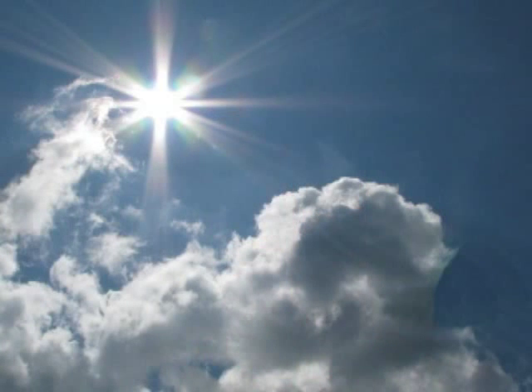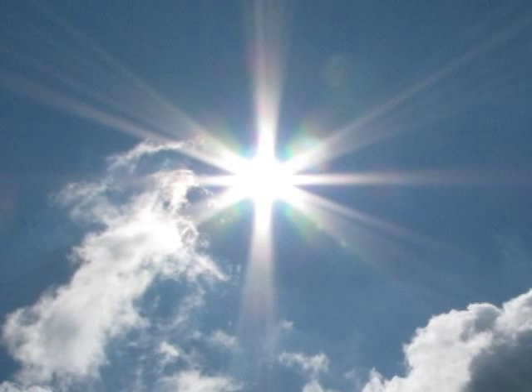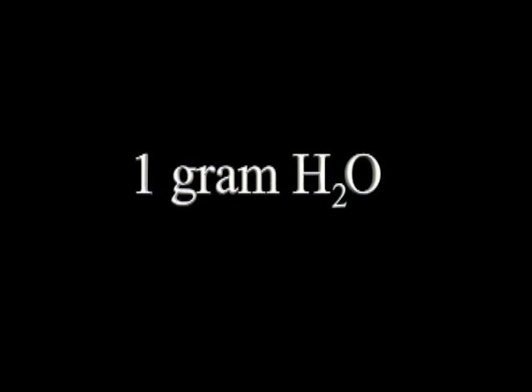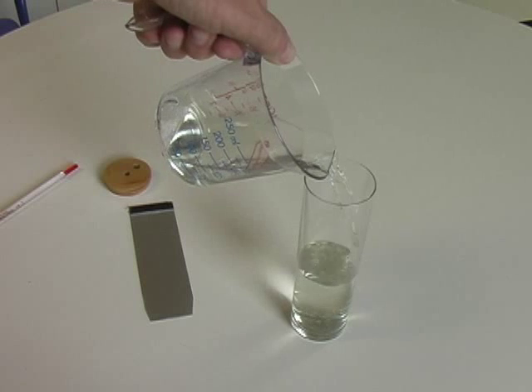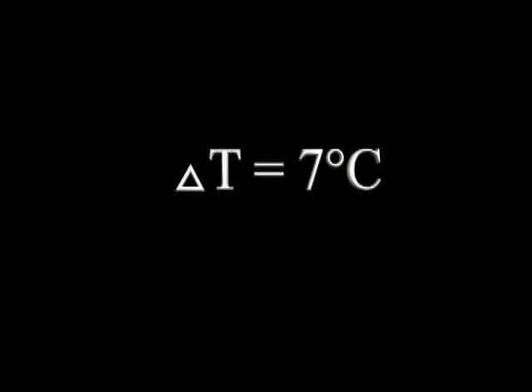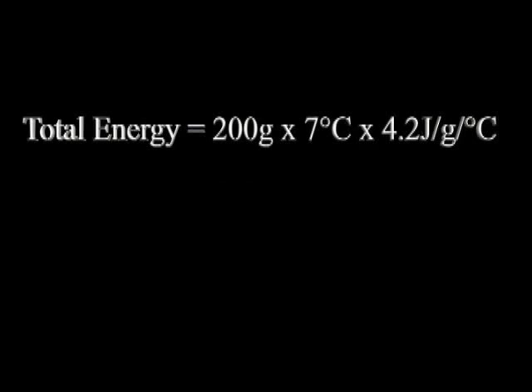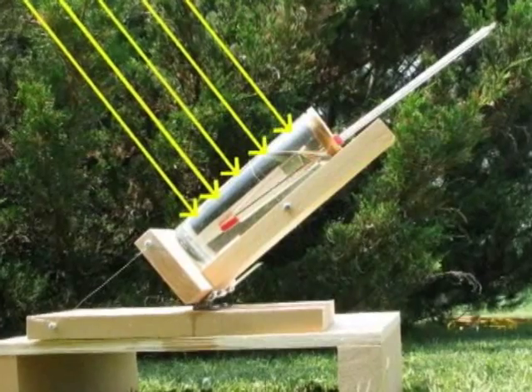We now have all the information we need to calculate how much energy the Sun sends to the Earth. First, we'll calculate how many joules of energy the water in our collector captured. Scientists have determined that it takes 4.2 joules of energy to raise the temperature of 1 gram of water by 1 degree Celsius. Our collector held 200 milliliters — because 1 milliliter of water has a mass of 1 gram, we have 200 grams. The change in temperature was 7 degrees Celsius. Total energy equals 200 grams × 7°C × 4.2 J/g/°C, which yields 5,880 joules.